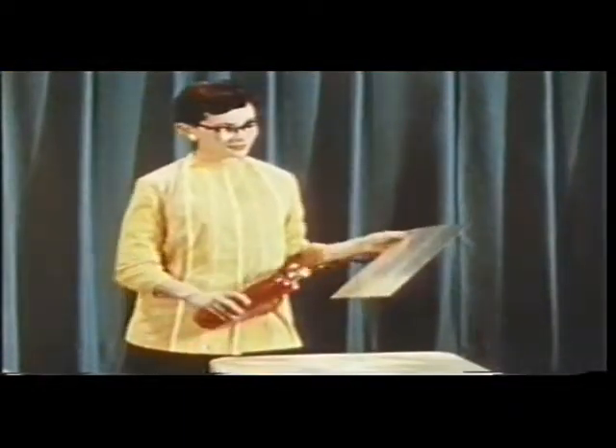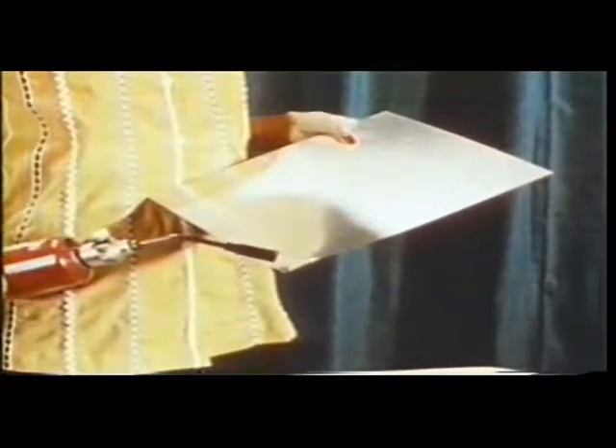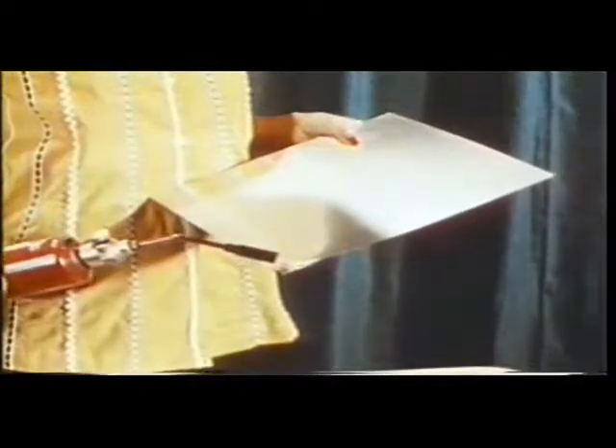Betty has a thinner magnesium sheet, only twenty-thousandths of an inch thick. She figures she can ignite it with an ordinary propane torch. Try the corner, Betty. Confining the heat to the small area of the corner allows Betty to heat the metal to its melting point so that it can be ignited. Well, it's finally burning, but it doesn't make much of a fire, does it? But again, we have another case of a self-limiting blaze due to the rapid conduction of heat away from the area being burned.